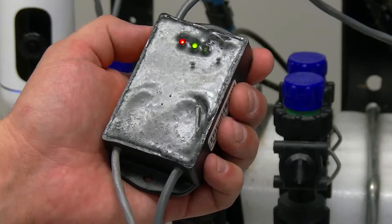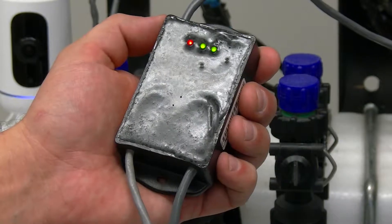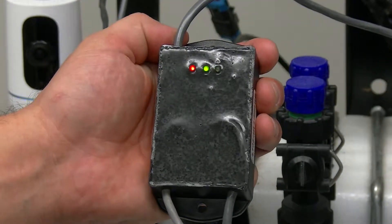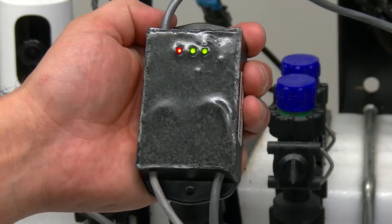You would want to see both red and green solid. The blinking green light is the 12 volt connection that you want for each sensor to power up and communicate with each other. This is the sequence that you would want to see on each and every single row that you have on foot with the sensors.